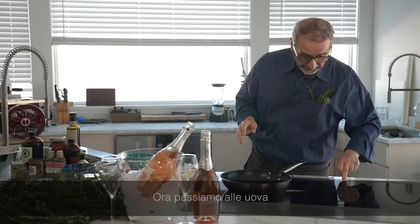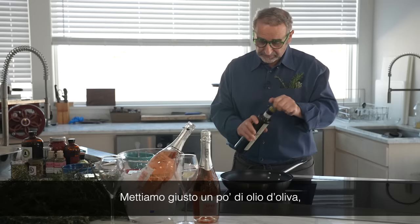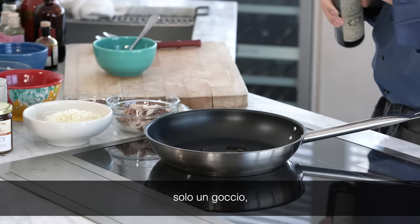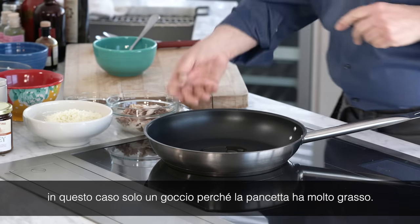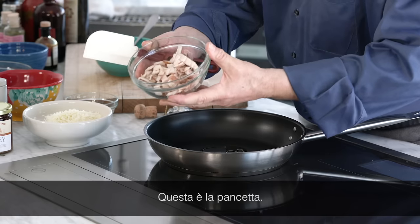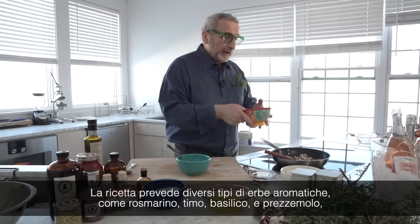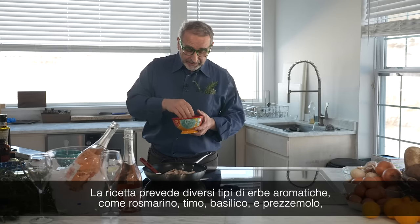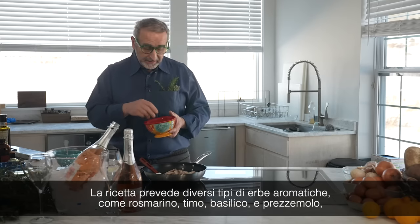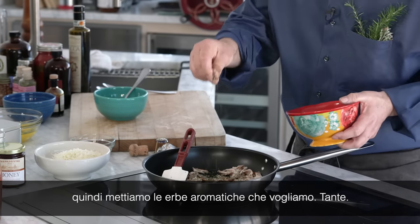Now let's start with the eggs. We're going to put a little bit of olive oil — only a drop, because the bacon has a lot of fat. This is the bacon. The recipe requires different types of herbs: rosemary, thyme, basil, parsley. So we put everything — a good amount.